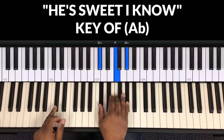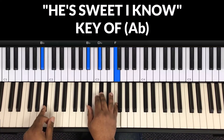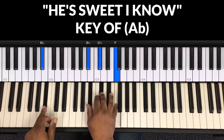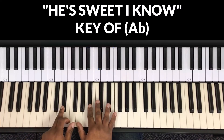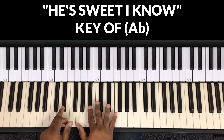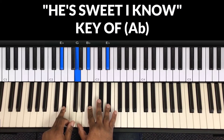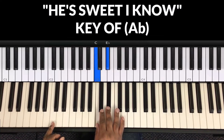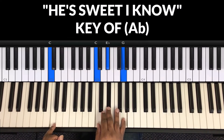Next chord is the two, which is a B-flat minor. In my left hand is B-flat, in my right hand is B-flat, D-flat, and F. This chord is the five, which is an E-flat chord. In my left hand is E-flat, in my right hand is G, B-flat, E-flat. Next chord is the three, which is C minor. In the left hand is C and the right hand is C, E-flat, G.